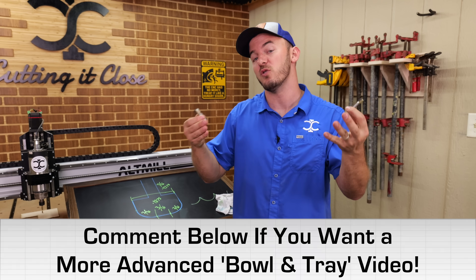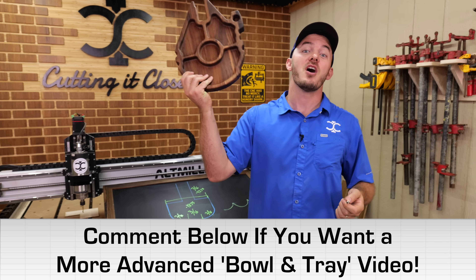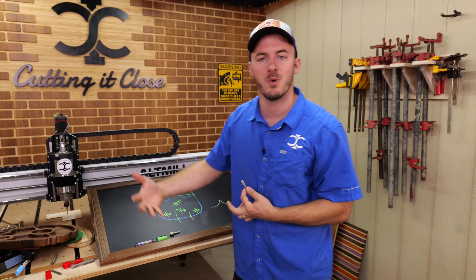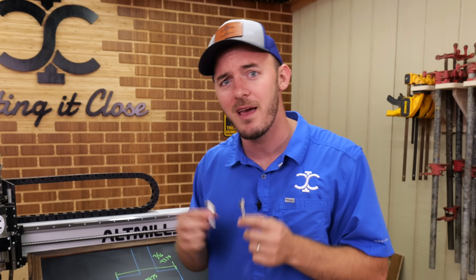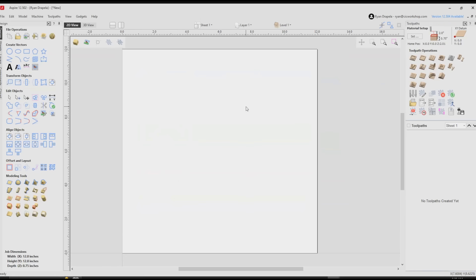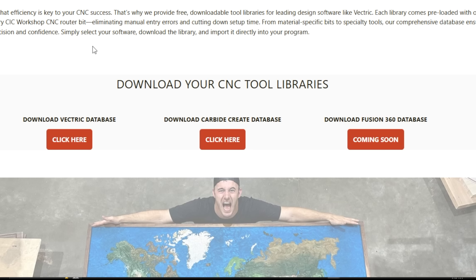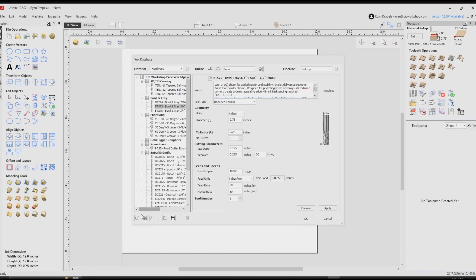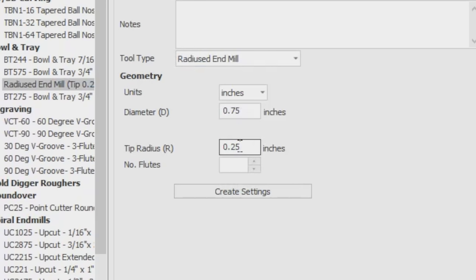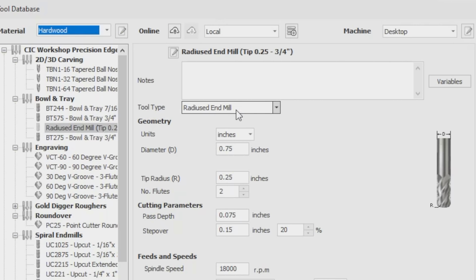There are advanced tips I can cover in a future video about what we do in our manufacturing shop where we make hundreds of these and sell them on Amazon — let me know if you'd like that. For now, let's get you rolling and into the designing and programming part. First, set up the bit in your tool database. The easiest way is to download it from cicworkshop.com and you'll automatically have all three bowl and tray bits. Otherwise, whenever you add a bit, classify a bowl and tray as a radius end mill, enter the diameter and the radius, and it's a very simple setup. Bowl and tray bits are classified as radius end mills in your tool databases.